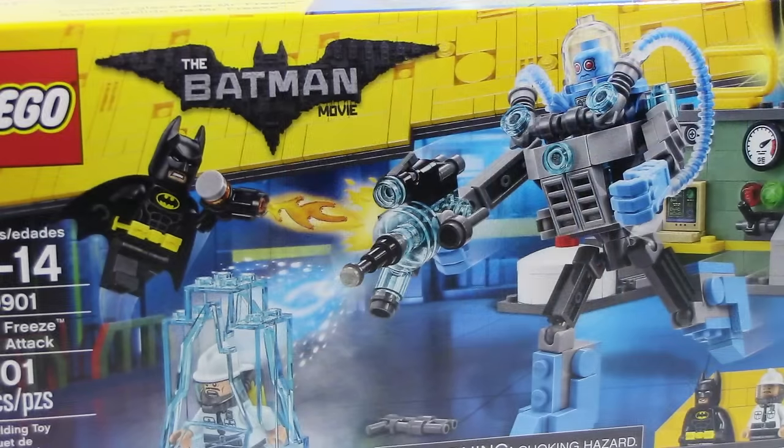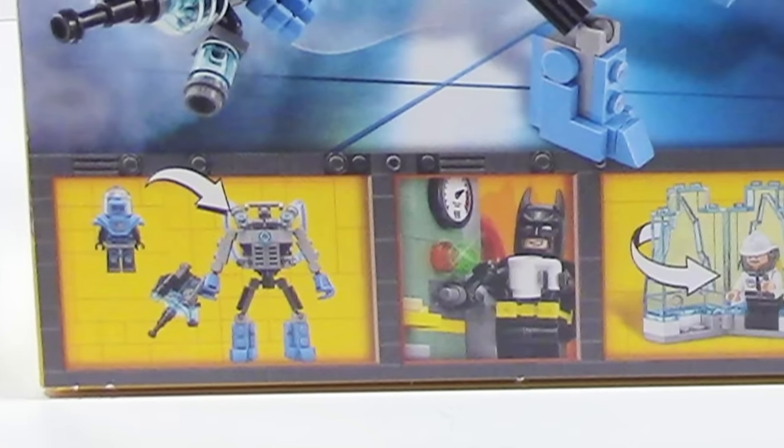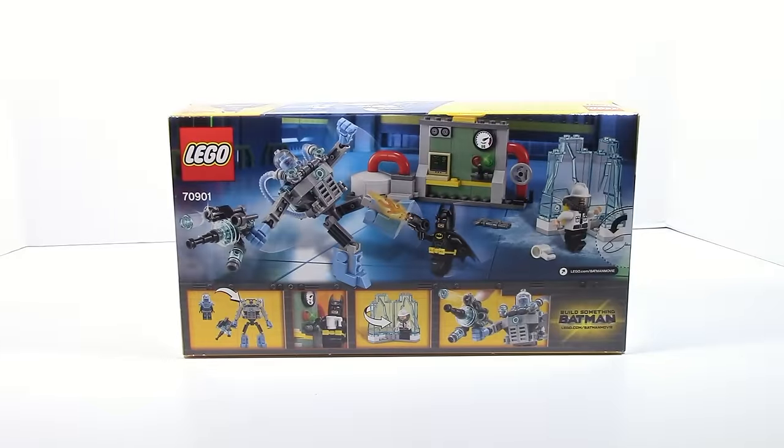On the front of the box you have Mr. Freeze attacking a security guard and Batman trying to fight him with a flamethrower kind of weapon. It's a pretty cool looking box on the front, and on the back it does the usual stuff — shows off the functions and has the little thumb tab so you can open it up.